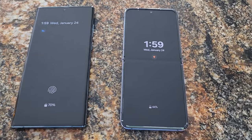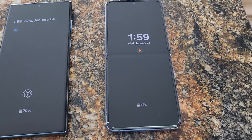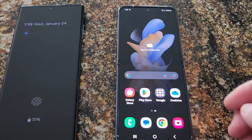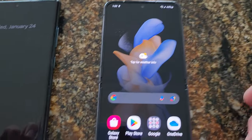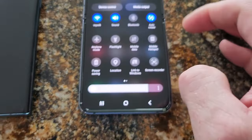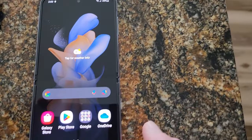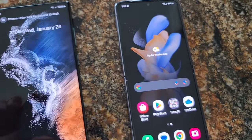Hey guys, just a quick review on the S22 Ultra versus the Flip 4. I have to admit that I'm pleasantly surprised by the clarity and the vibrant screen. For 1080p I was expecting much less clarity, and I'm comparing it to my S22 Ultra and going — why does it look almost more vibrant? We'll see what you guys think.